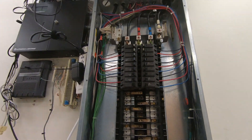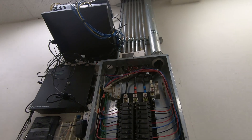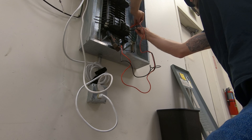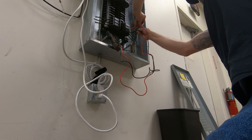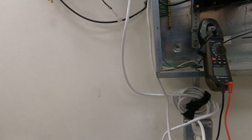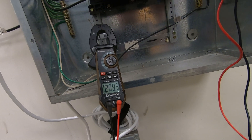All right, get the cover off. Everything appears visually all right. Let's take a peek here. If we have proper voltage here, then somewhere we lost a leg. Right there — 106. Then 120. Then 209.